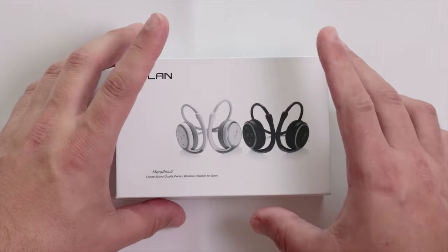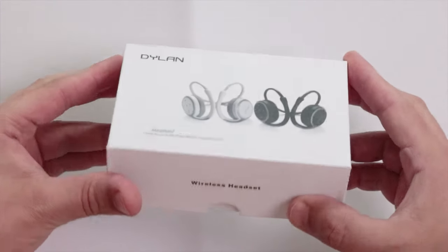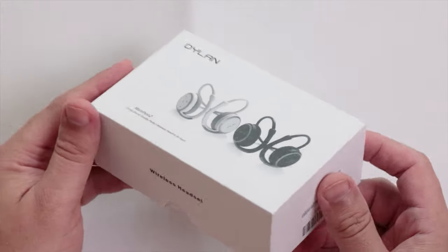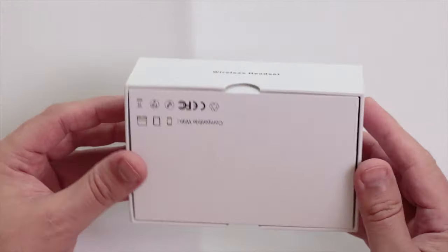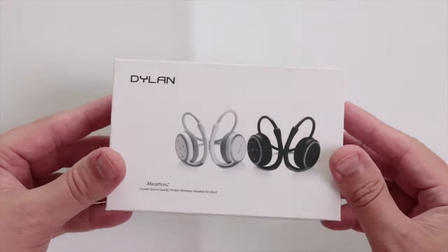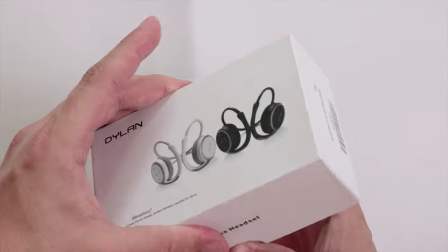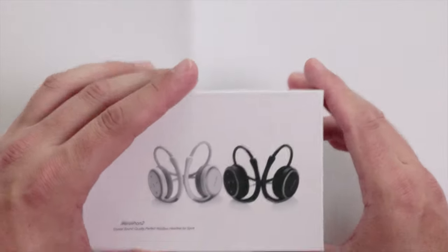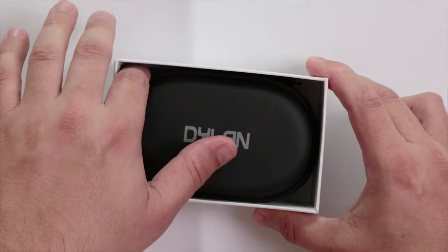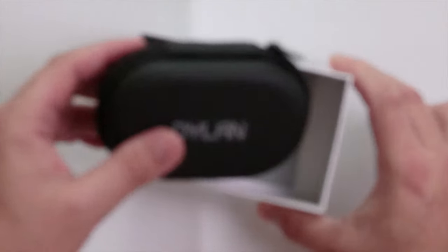I ordered these from Amazon and they arrived a couple of days ago. This is the box they come in — it's a nice, secure little box. Let's open them up and have a look.